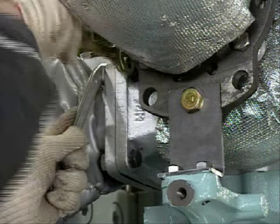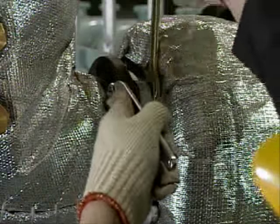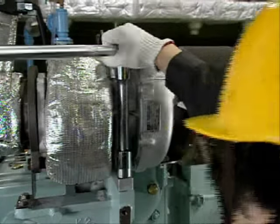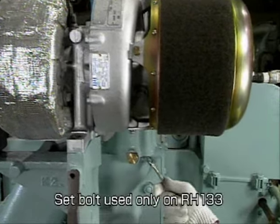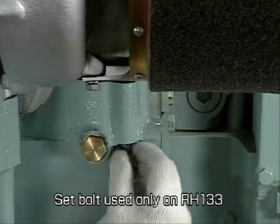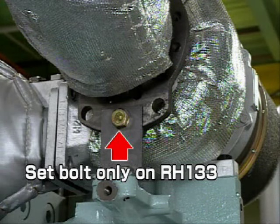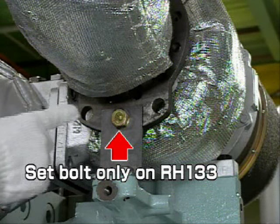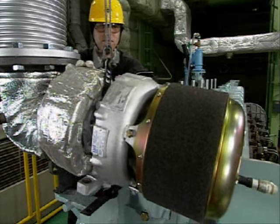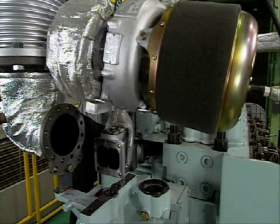Remove the bolt at the exhaust inlet, the bolt at the exhaust outlet, and the installation foot bolt. In the case of the RH-133, remove the blower casing set bolt. The joint bolts of the turbocharger and the exhaust output pipe should not be loosened yet. Install the lifting fixture and remove the turbocharger. Lift with care.